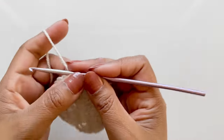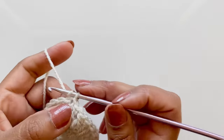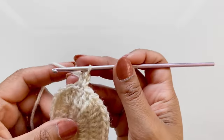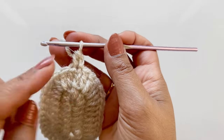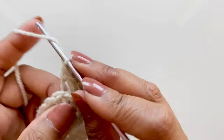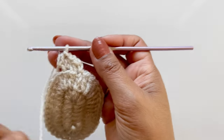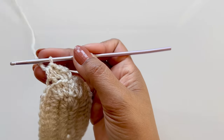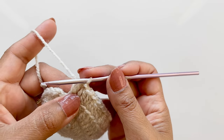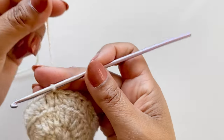Now we'll work the upper part of the shoe - there's only three more rounds and you're done. These are very quick and very easy to make but really cute. Chain one and into that hole, one half double crochet. Now work all the way around in half double crochets but in the back loops only. We need 34 in total - I'll meet you at the end. We've just done our 34th half double crochet; slip stitch into the first half double crochet to close the round.